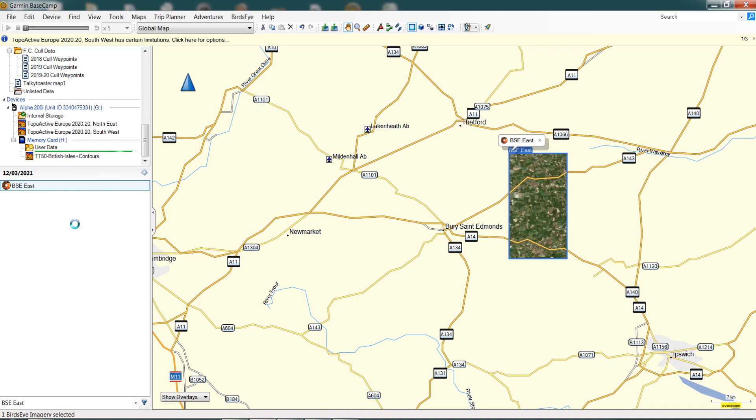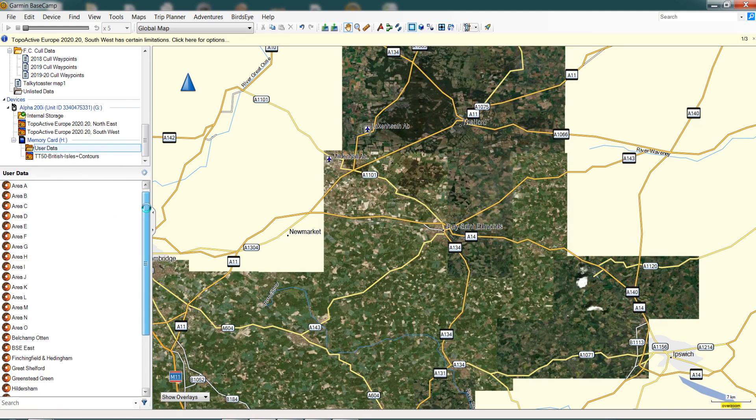We're nearly there. There we go — we've got a green tick saying something has been added, which is terrific news. We click on User Data and the file we've added — BSE East — is already showing, which is great news. Looking over in our collection on the device, we can see BSE East listed, and if you click on it, it just highlights the frame you've got there. That's how you download Bird's Eye Satellite Imagery to your Basecamp and to your device.